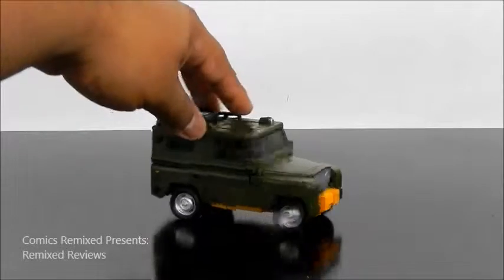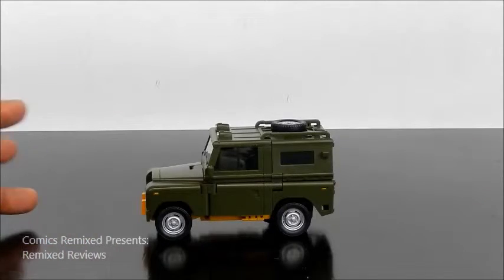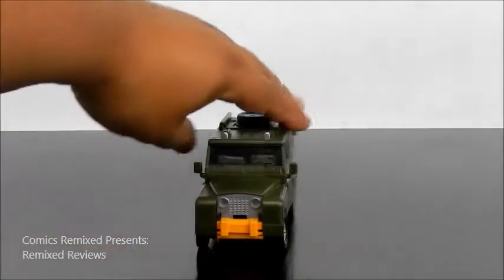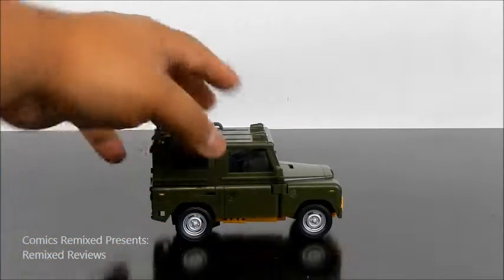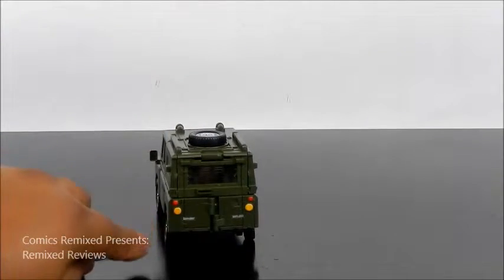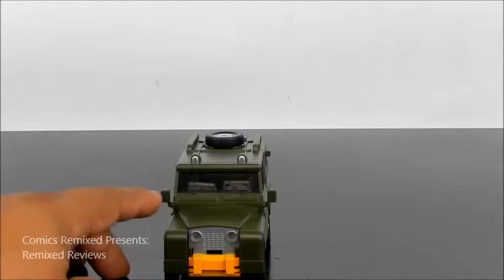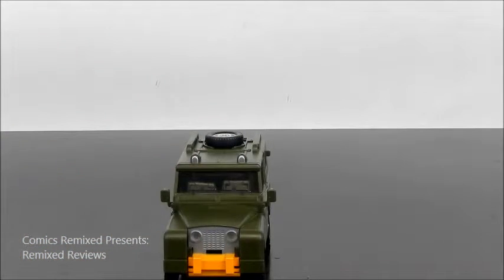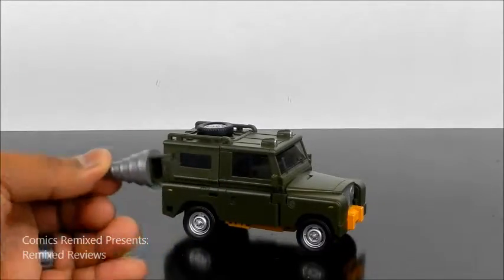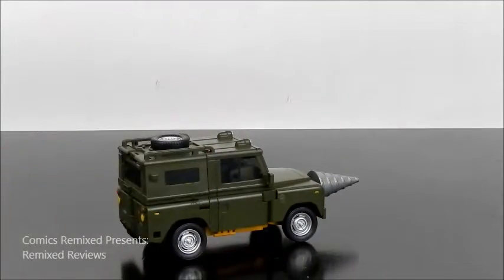Here's a closer look at Brawny in vehicle mode. I love the way he looks — cartoon accurate-wise I'd say about eight out of ten. They did make it a lot more realistic to look like a real car, and I believe the cartoon version was a little more squished, but other than that it's spot on. I love the yellow on the hood and the army fatigue dark green they chose. The tires look really good — they roll individually, though they're plastic rather than rubber, which is fine. You've got the lights in the back and doors that don't open, but they're nicely detailed. The rearview mirrors are attached, which I really like.